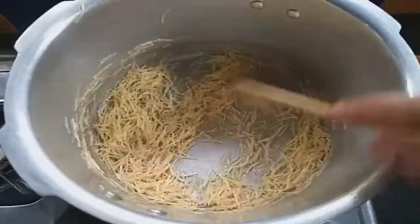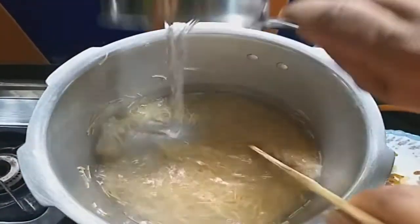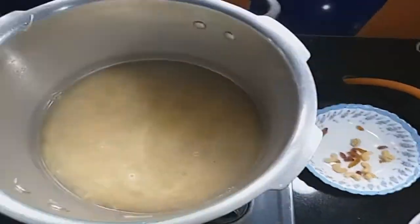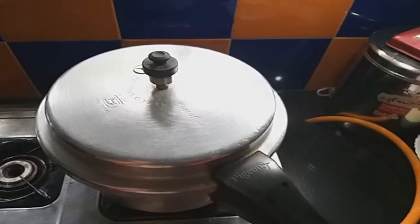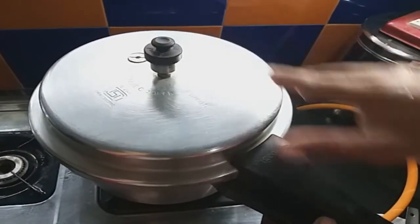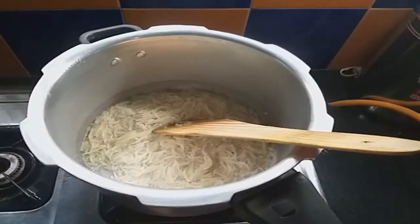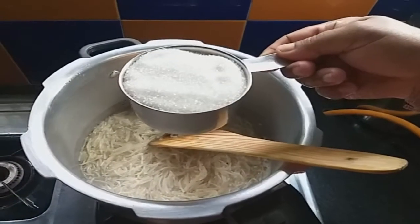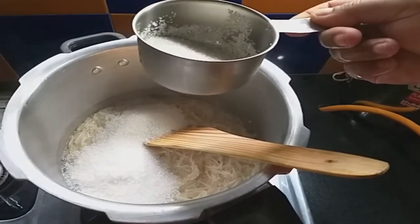I am going to add the sesame seeds. I am going to add 1 cup of sesame seeds. I will add 2 tablespoons of sugar in this place, then 1 cup of sugar.